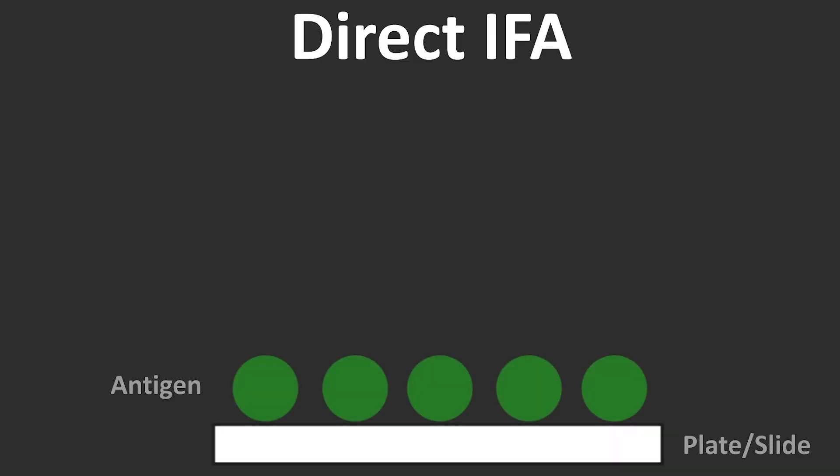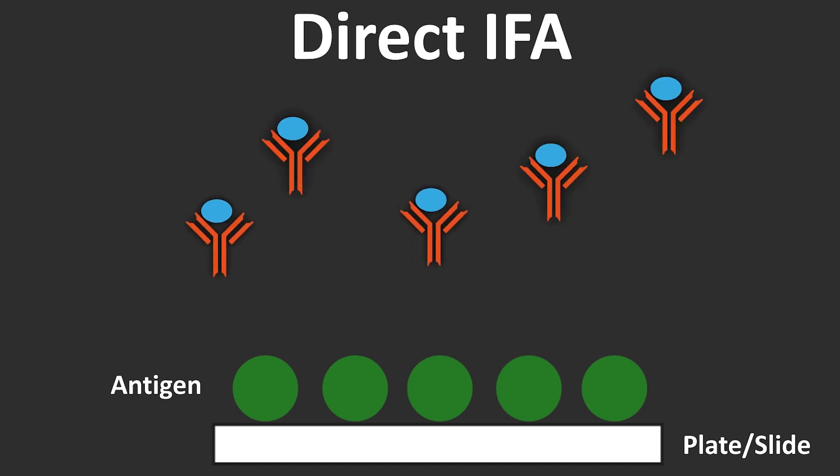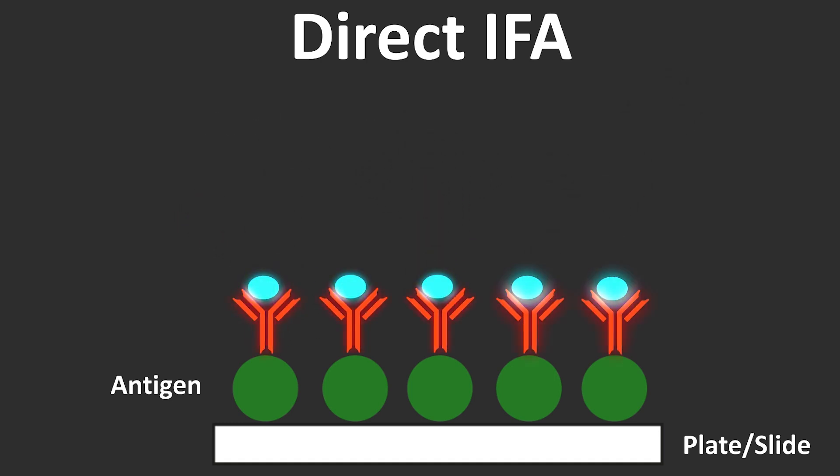Direct IFAs use a fluorescently labelled antibody which directly detects the antigen in the sample. An indirect IFA is detecting an antibody using an anti-species fluorescently labelled antibody.